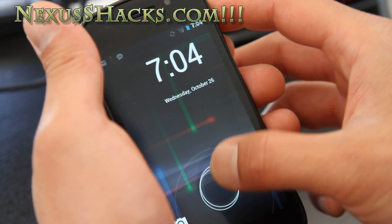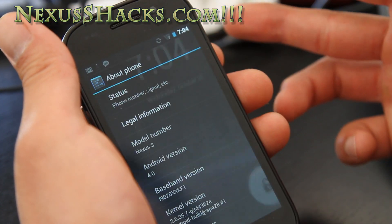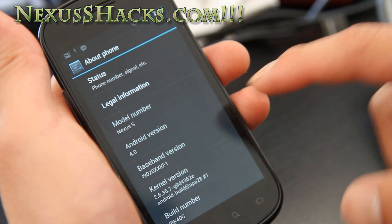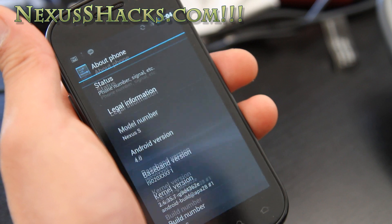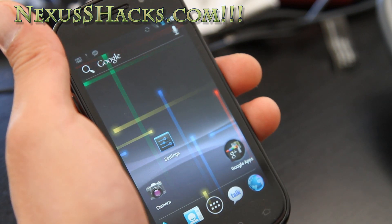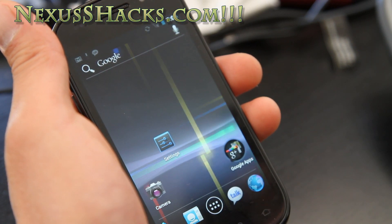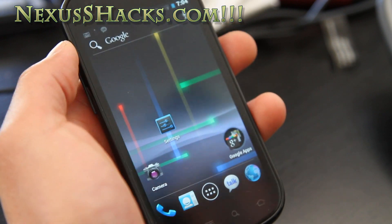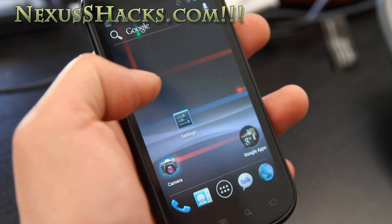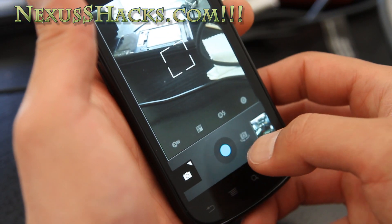This one features full Ice Cream Sandwich and it's fully working — Nexus S Android 4.0. The developers were somehow able to get it on. I believe the only thing that's not working is Bluetooth, NFC, panorama mode, and camera will force close the first time, but it's working fine. It force closed, now it's working, so you can take photos.